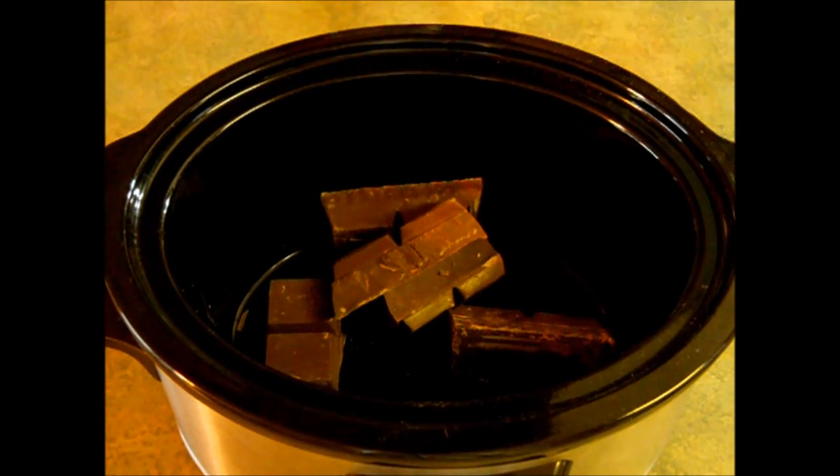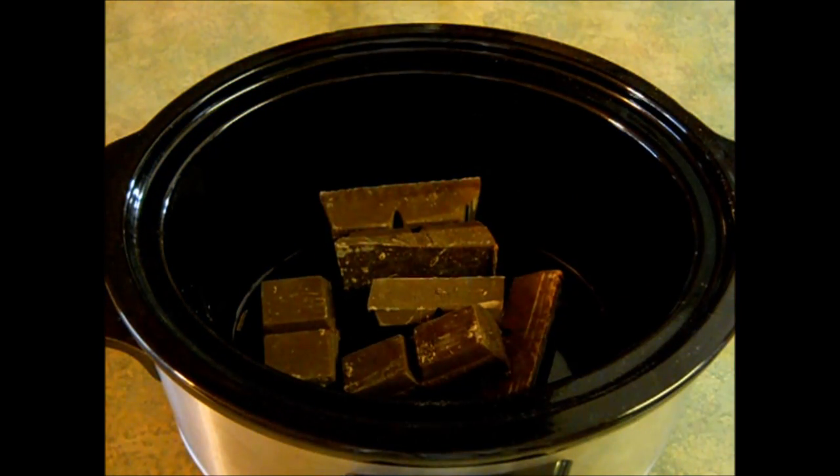The first thing you're going to want to do is chop up your almond bark and throw it into your crock pot. You then want to turn it on low and cover it.